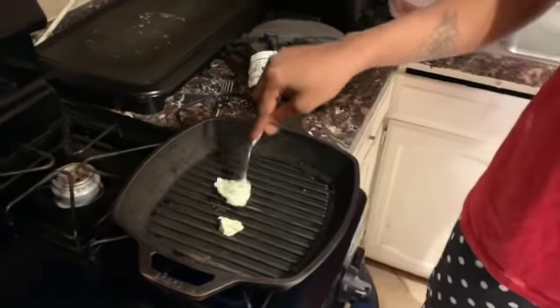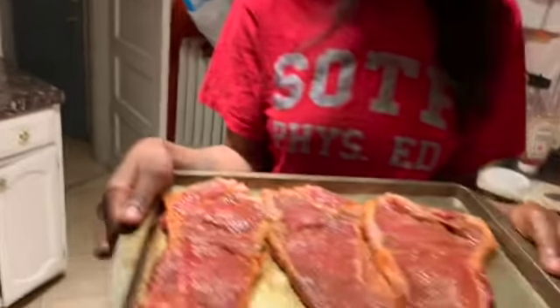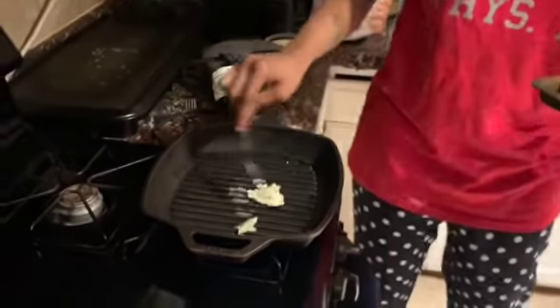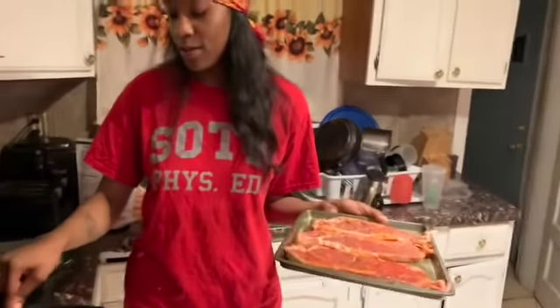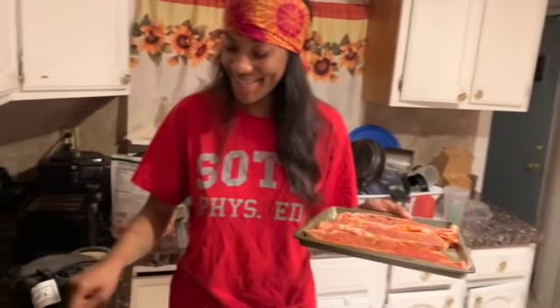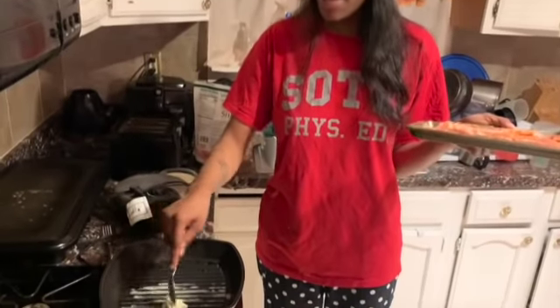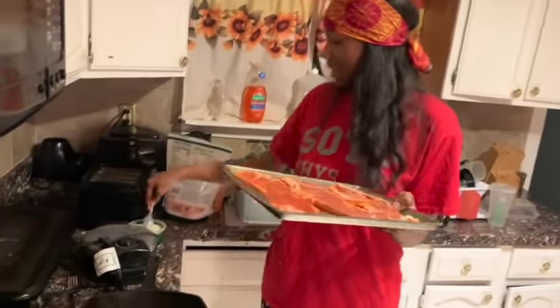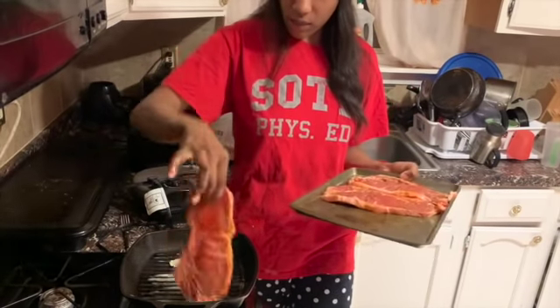While we're letting that melt, we're gonna bring our steaks over. We're gonna butter up this pan y'all and we're gonna put the steaks in.